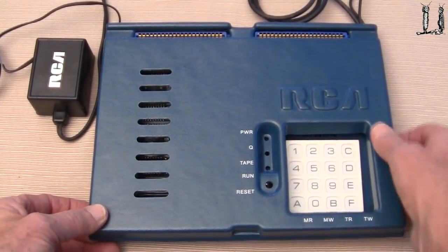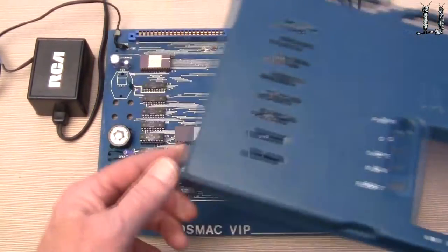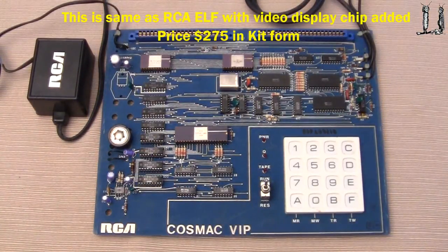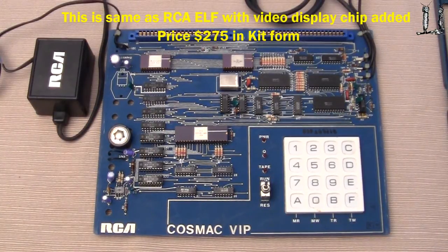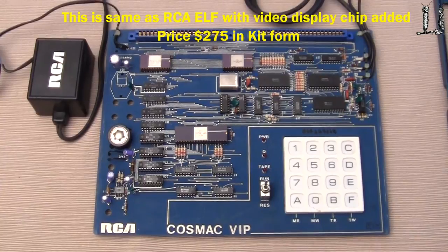The case is just held on by some little tabs, so we can take the case off. And so you zoom in a little bit here.